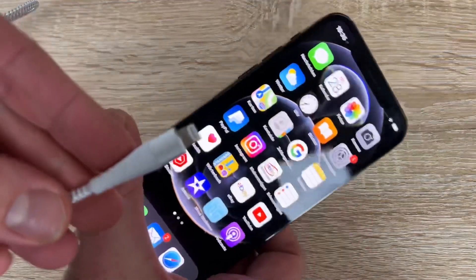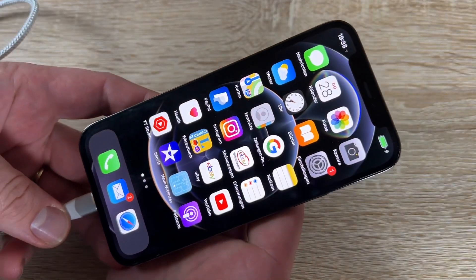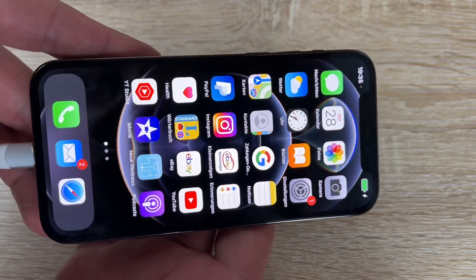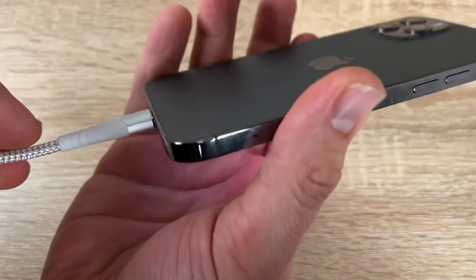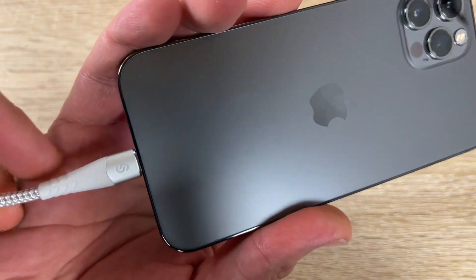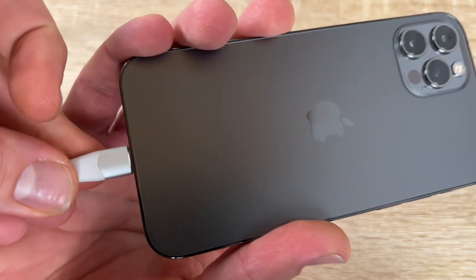It works with USB-C Power Delivery adapters at 18W, 20W, 30W, 45W, 61W, 65W, or 87W. USB power adapters and PD power banks are all supported.